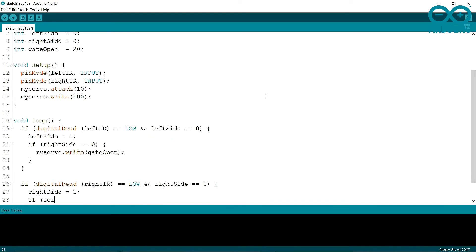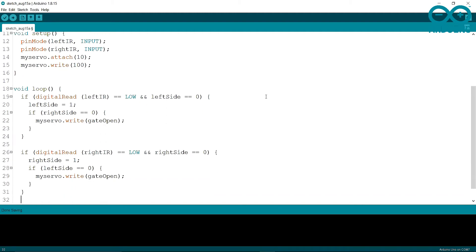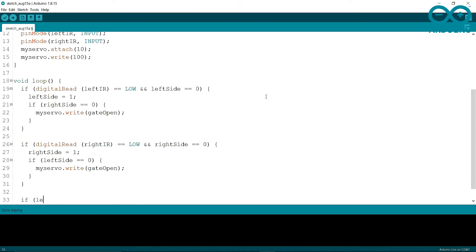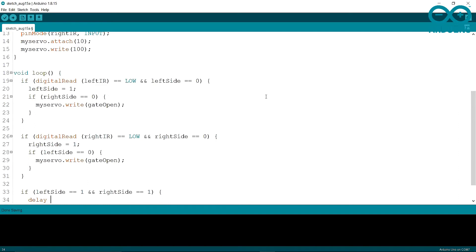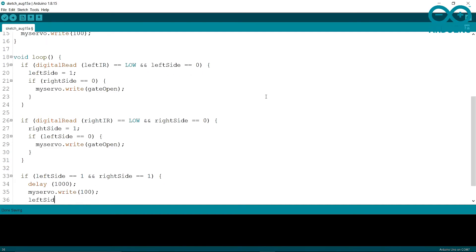I'm adding another if condition, and then writing myServo.write(gateOpen) to open the gate. Finally, if leftSide equals 1 and rightSide equals 1, I put a delay of one second, then myServo.write(100) to close the gate, and reset both variables back to 0.